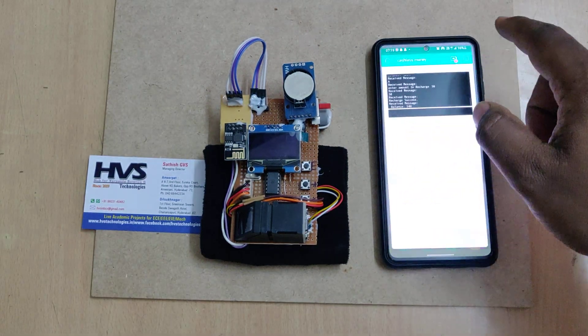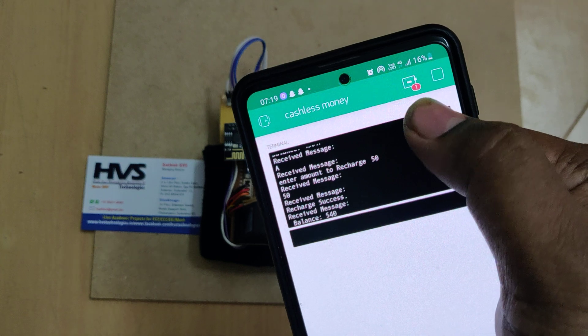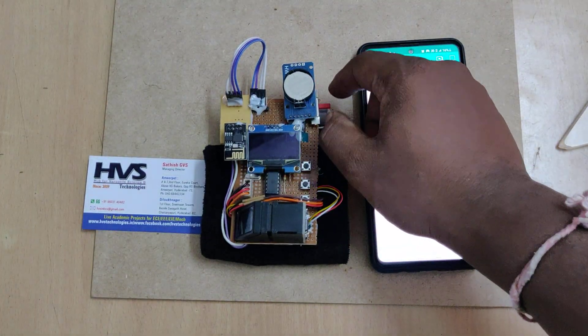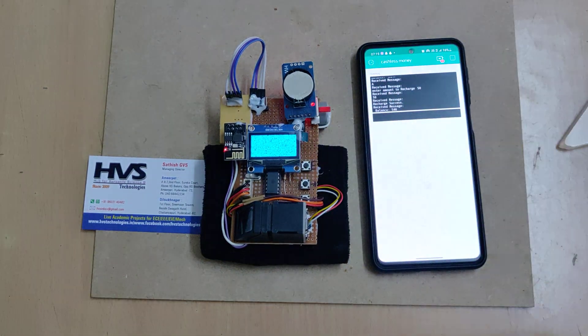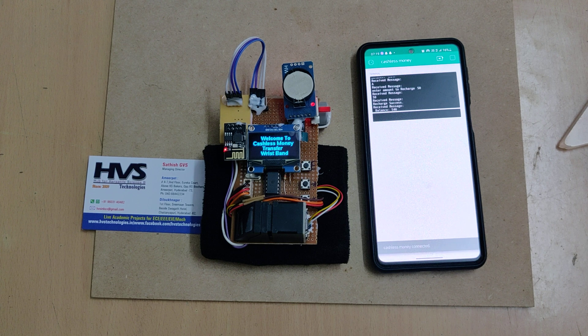After turning on the hotspot and data, log into the Blynk application. You will see a red icon indicating the device is currently offline. When we switch on the kit, the welcome message is displayed on the LCD screen as usual.